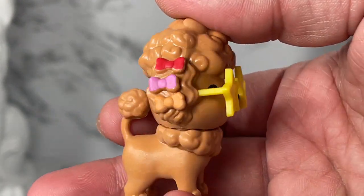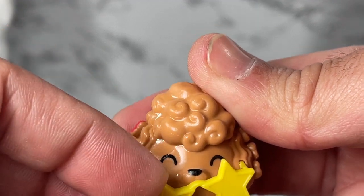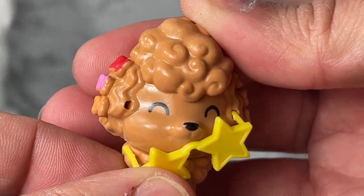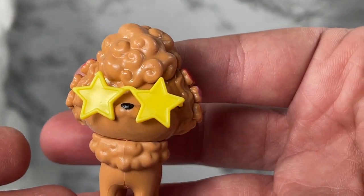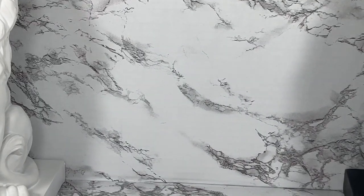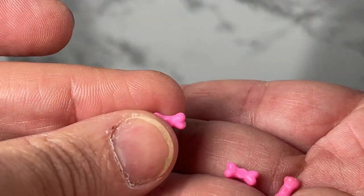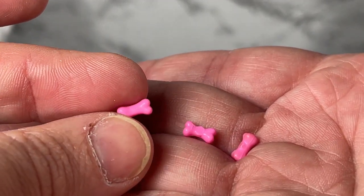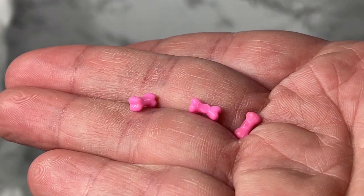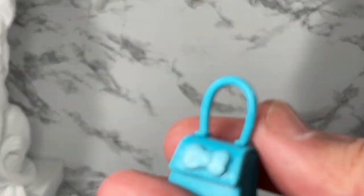Barbie Extra Number One also comes with a little pet — a little doggy that comes with little high heel shoes and a pair of glasses, and they are removable with a little hole so you don't lose them. Also for the little doggy we get these tiny little treats — tiny little bones. I'm not sure how I'm going to avoid losing these in the future since they're so tiny.